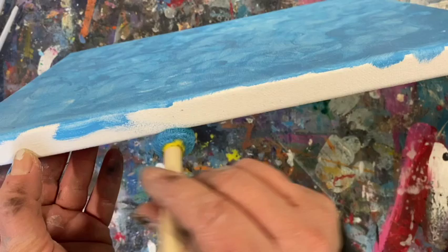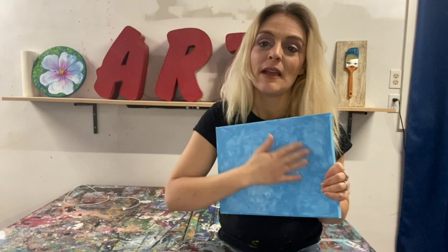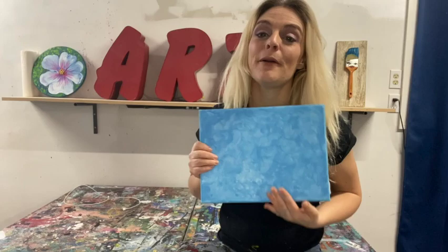Don't forget to paint your edges. We should have our background looking something like this — lots of nice texture for our sky background. Mine's dry now. What we're going to do is use our hands to map out where we're going to put our mittens on the paint.